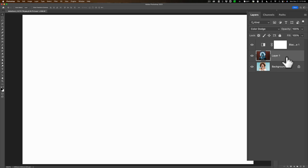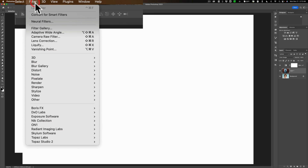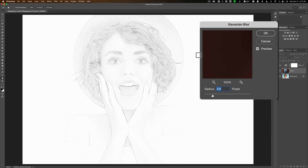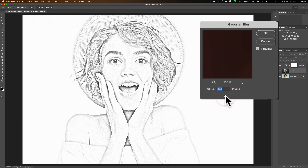Now what we want to do is add some blur to it, specifically Gaussian Blur. Go up to Filter, down to Blur, and over to Gaussian Blur. You can see as soon as I apply that blur with a radius of 3.4 pixels, it's starting to look like a pencil sketch. To make it a little darker, just move the radius slider to the right — you can see it's getting darker and darker. Move this radius slider around, and if you like the results you get, just click OK and you're done.